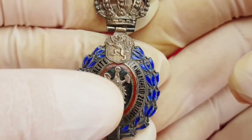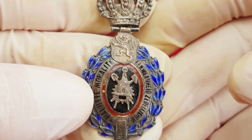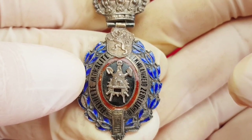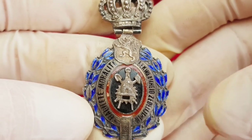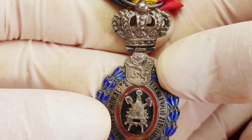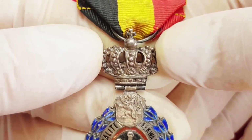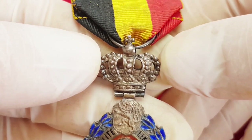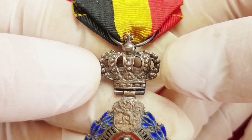In the outer part are ribbons with inscription in French and Flemish. Older types have only French inscription. All around it's red with enameled blue leaves. In the upper part of the medallion there is a Belgian lion on the left. Above the medallion is the movable crown, which is silver colored, indicating this is a second class decoration. The first class decoration has the crown gold plated.